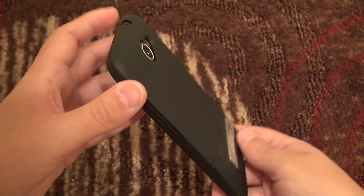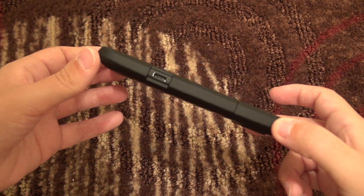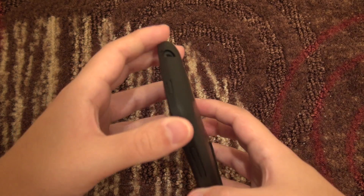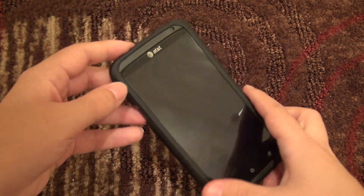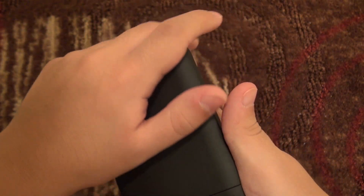The first thing to note is of course the profile. You can see that it doesn't take away much from the thinness of this phone, which is incredibly important to me — I don't want to be carrying around a big bulky case. It fits really nicely and slim. As far as the feel, it has a soft-touch coating.